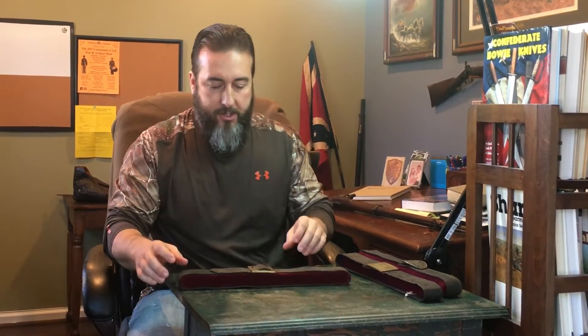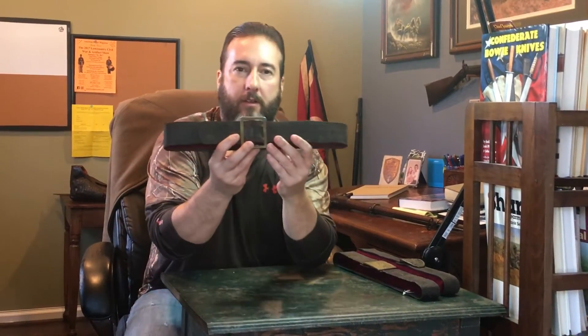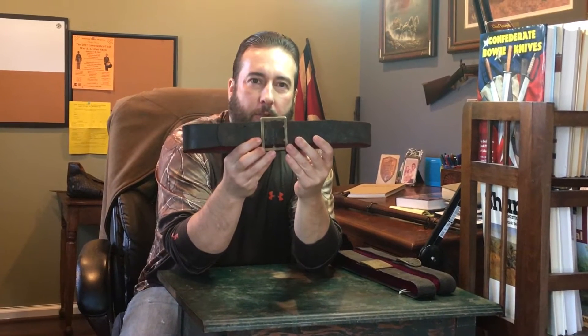Hey everybody, Brian Akin's Rebel Relics. We're at the house today and I want to show you guys some really nice Rebel Relics. We've got Big Mom on the iPhone — kind of the B team, but she's doing a good job.